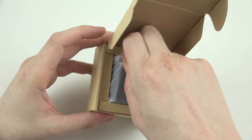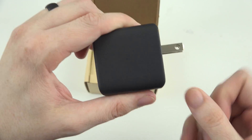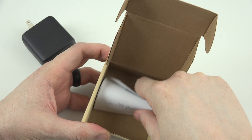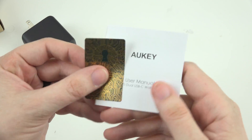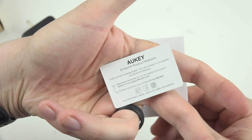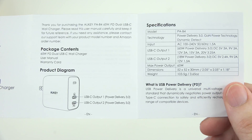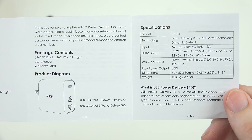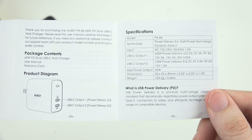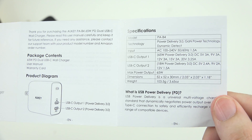Alright, so inside the box it's pretty simple. We just have the little charger with some flip-out prongs so you can keep it in your pocket and not get poked, which is nice. And then you have a user manual and some warranty stuff. I actually recently lost the manual to one of my products that's no longer listed online and I was able to go back to my old video and recall the instructions from this sheet, so hopefully it helps someone else out as well.